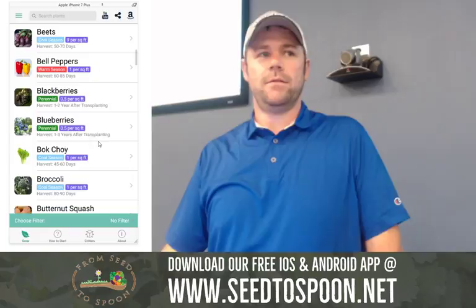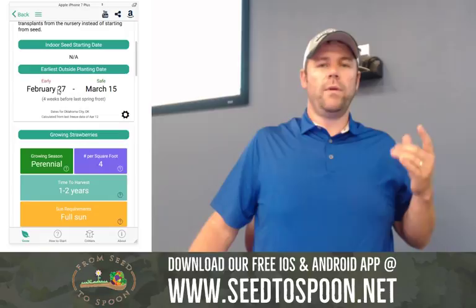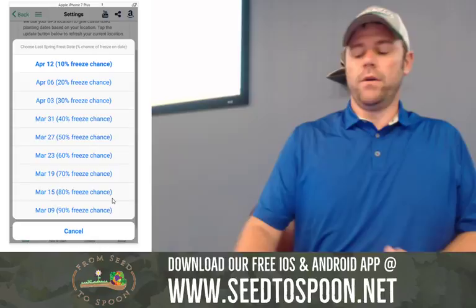This will give you information — like I mentioned, these dates are specific to where you live. We find the nearest weather station closest to you, and they have 100 years of freeze data at that station. We use that to predict dates for when we think it's going to freeze. We were three days off this year. You can go into the settings screen and see the different dates and the calculated risk for each date. By default we choose 10%, and I recommend sticking with that.